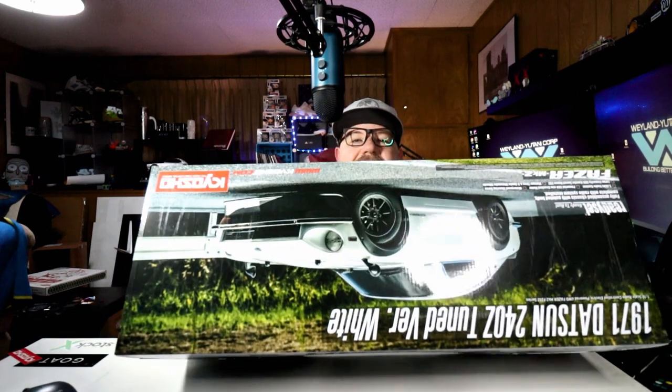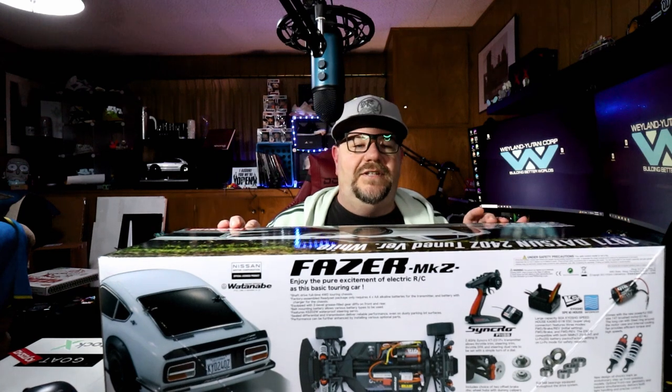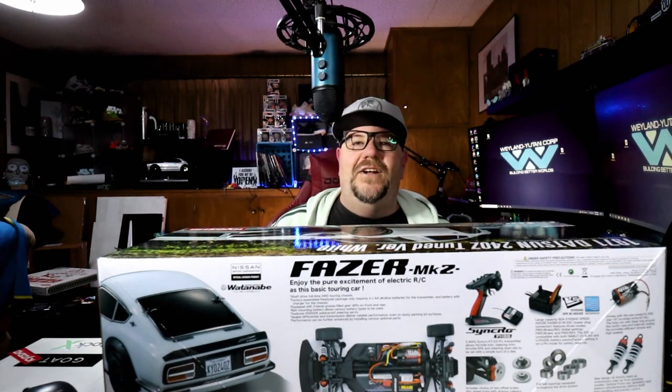One good thing about the Phaser line is it's mostly brushed, so they're pretty affordable as far as RC cars are concerned, with the majority of them coming in under $300. A few of their cars they upgraded to the VE — the brushless versions. Those of course cost a little bit more, but most of the Phaser line is brushed, like this one here.